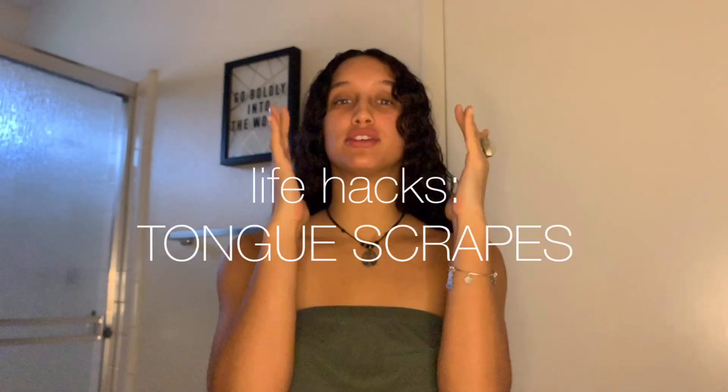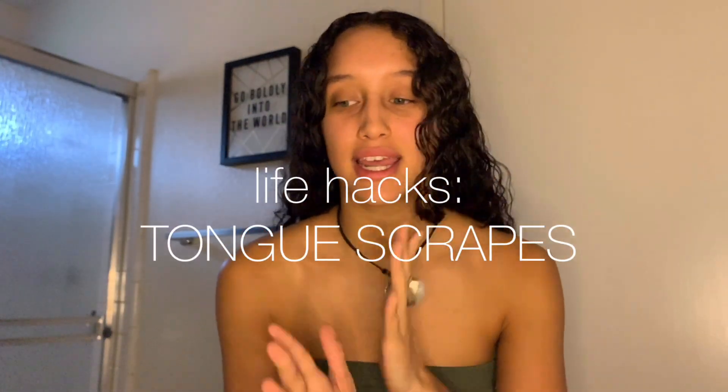Hello, hello everyone. Kennedy here. I hope you guys are all doing awesome. Today I am in here showing you guys one of my favorite little hygiene hacks. If you've been following me for a while, you've definitely seen me talk about this. This is one of the many amazing little discoveries that I discovered during my time in India.